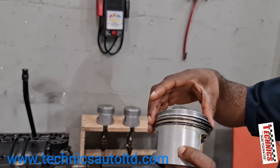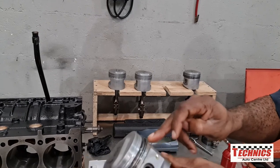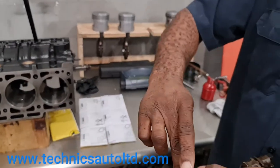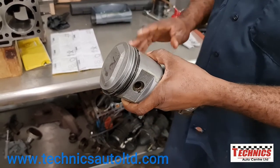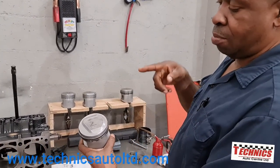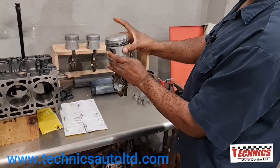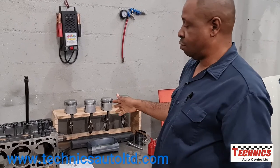I want the rings to be 90 degrees apart. There's one there, one there - this one needs to come around a bit. Remember when we pulled the engine down, all the piston ring gaps were straight together, so that's one problem we're fixing with this installation. Then I put it back in the piston holder with the arrow pointing towards the front of the engine, and I'll repeat the process with the other two pistons.